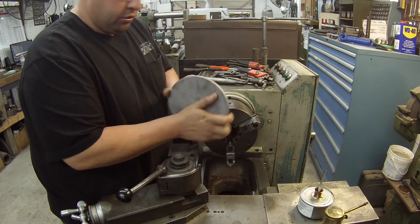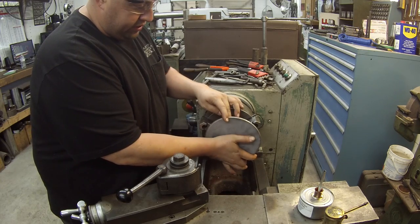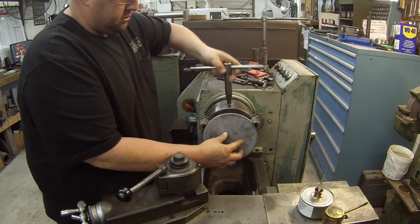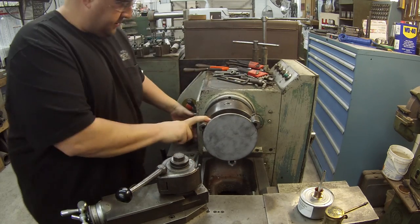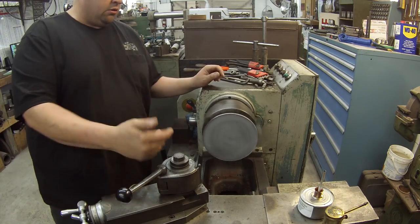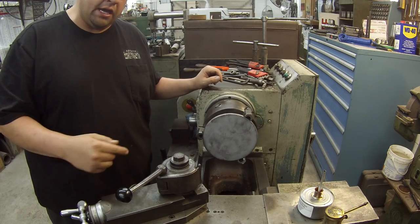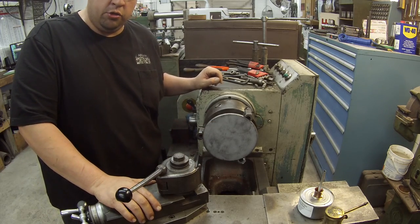I'm going to put the largest part - which would be this side here - to the back. Looks good. So I'll center drill it, drill it with a half inch drill, and I'm going to use a three-eighths taper shank drill to get the hole started, and then we're going to bore it to inch and a half.